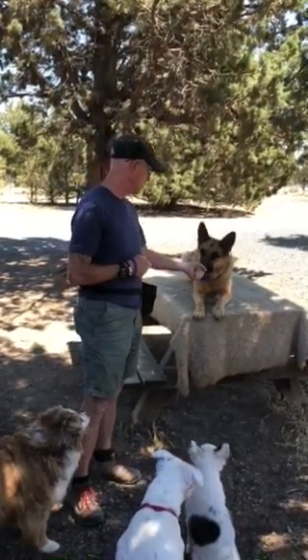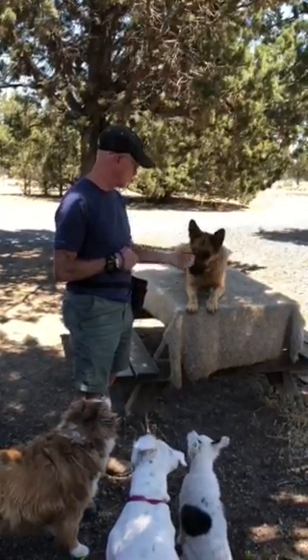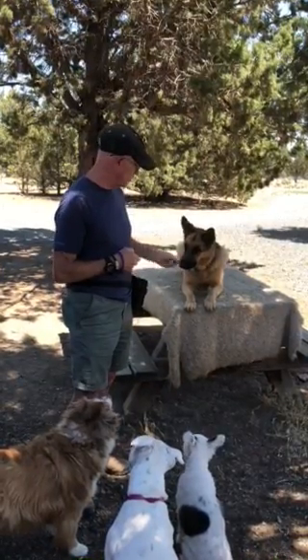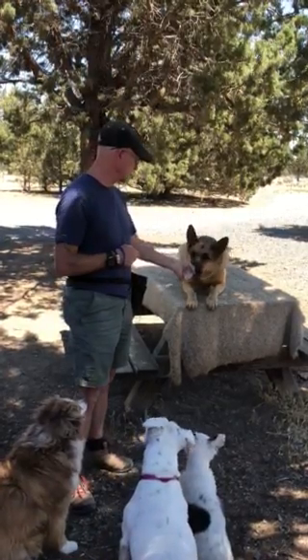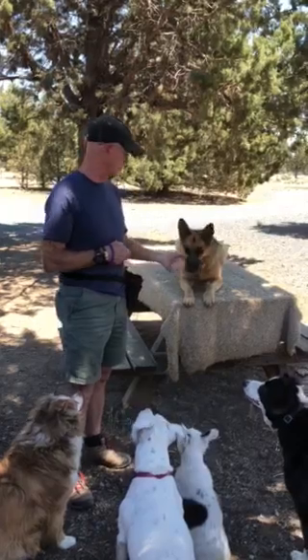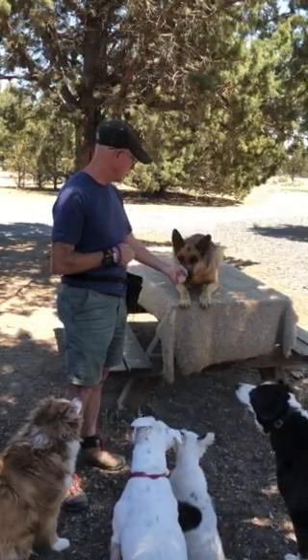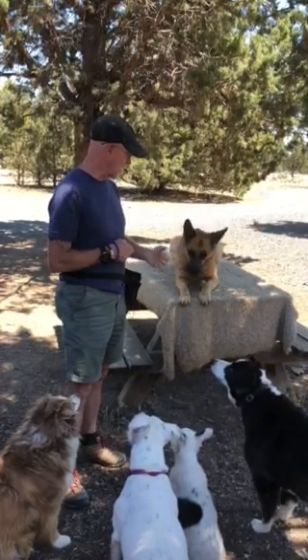So here we go. As soon as she touched my hand I clicked and treated. I'm not going to add a word to it until I get pretty reliable touches. And with her she's doing it pretty good because she's done it before. It's really as simple as that.